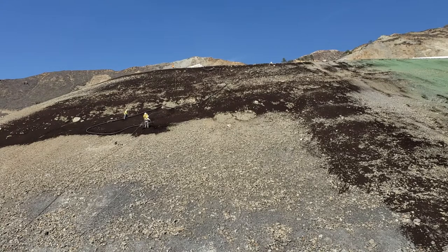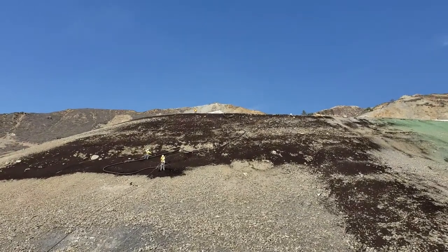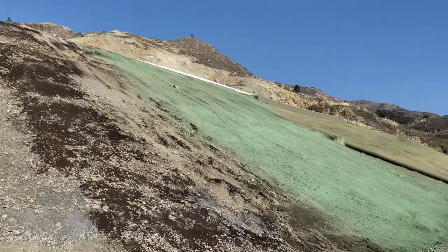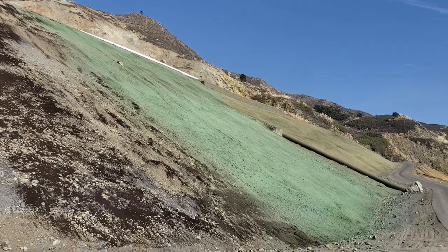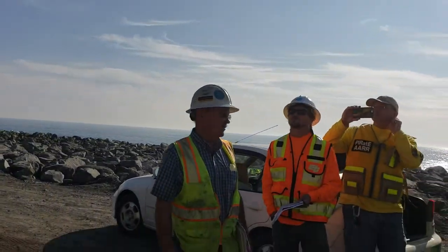This will go all the way to the end and then hopefully we get some gentle rains and things should grow green. The green turns brown — it's only a dye in the hydromulch, which is fibrillated wood fiber. It's only there so we can make sure we get a good even coat; it has no other purpose than that.